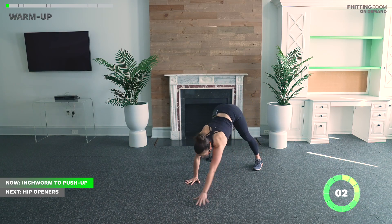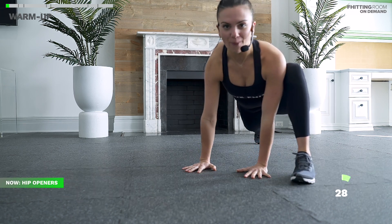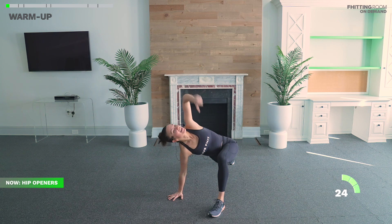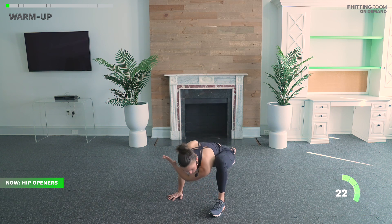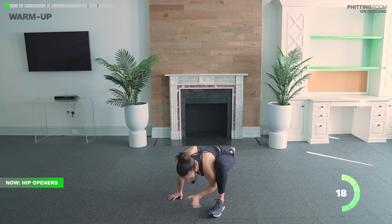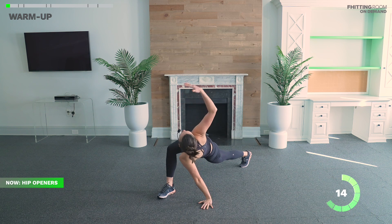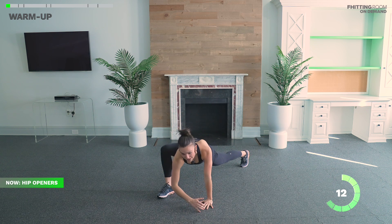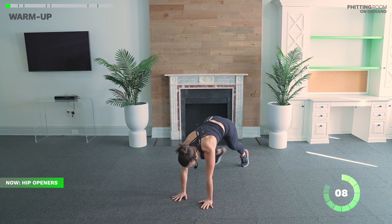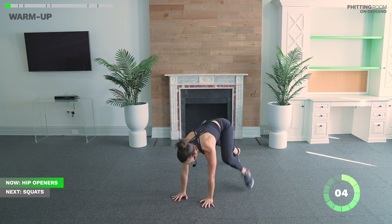We'll stay down for hip openers. Send one foot wide outside of the hand, stretch up to the sky for a nice big twist, and take your elbow down to your foot. Stay on this side for five seconds then switch to the other side. We're doing this to give our lower back and hips some love. Then in five we're going up to our feet for air squats.